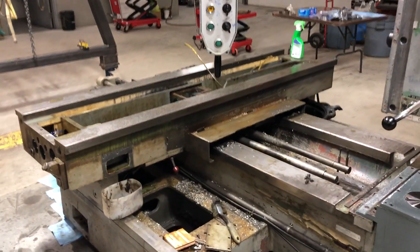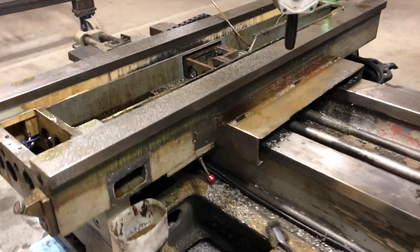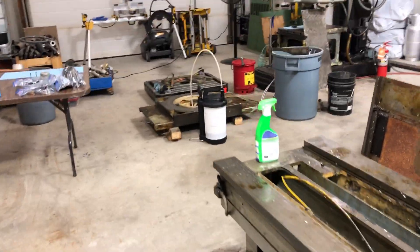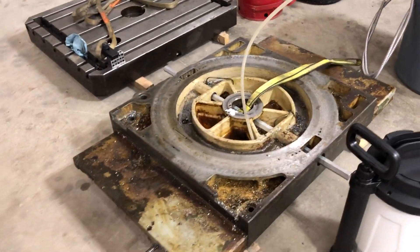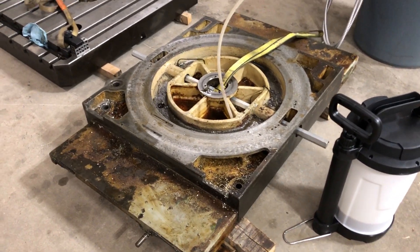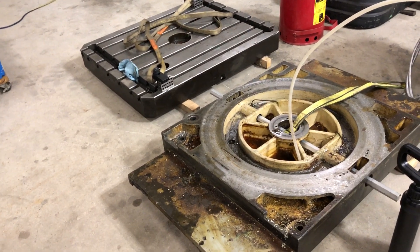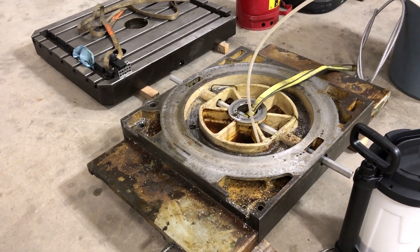As you can see here, this end of the machine needs lots of work still. I got the table, the rotary table and the cross slide that it sits on removed. They have to be obviously cleaned and oil lines blown out and all that, and checked for damage and things like that.